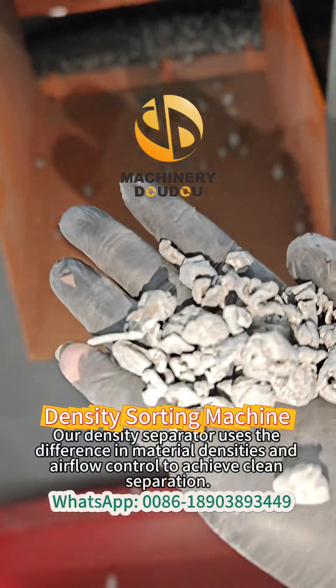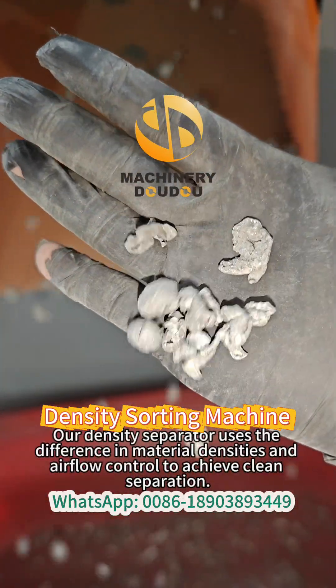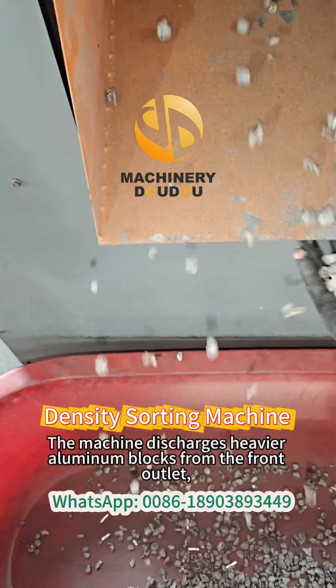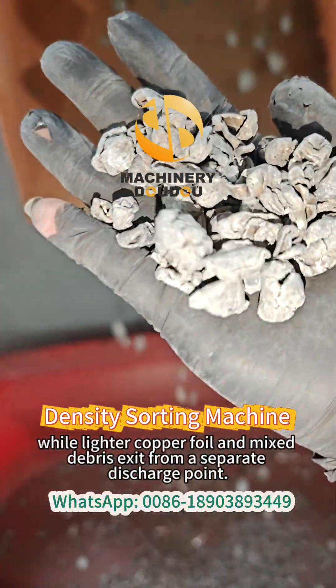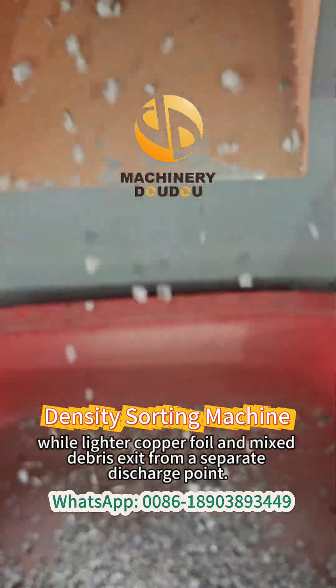Our density separator uses the difference in material densities and airflow control to achieve clean separation. The machine discharges heavier aluminum blocks from the front outlet, while lighter copper foil and mixed debris exit from a separate discharge point.